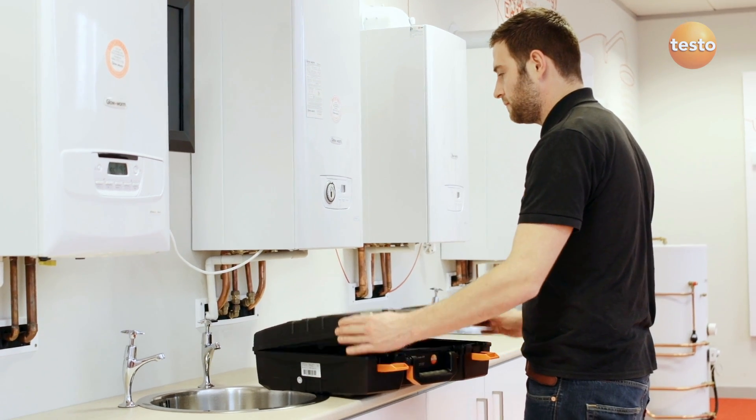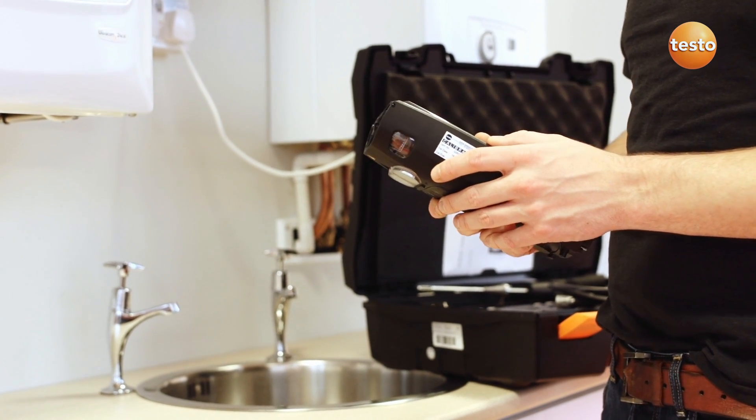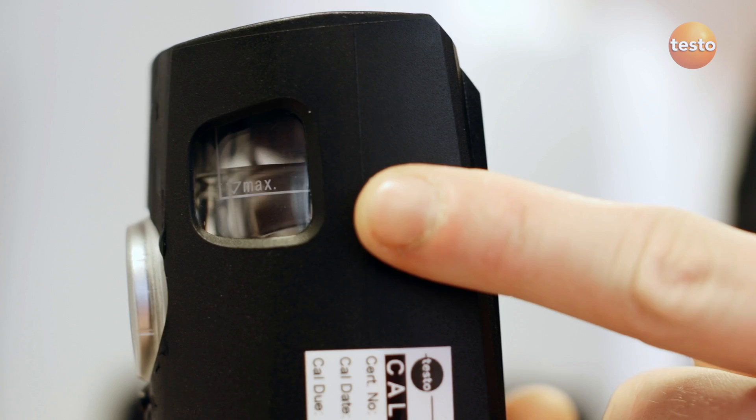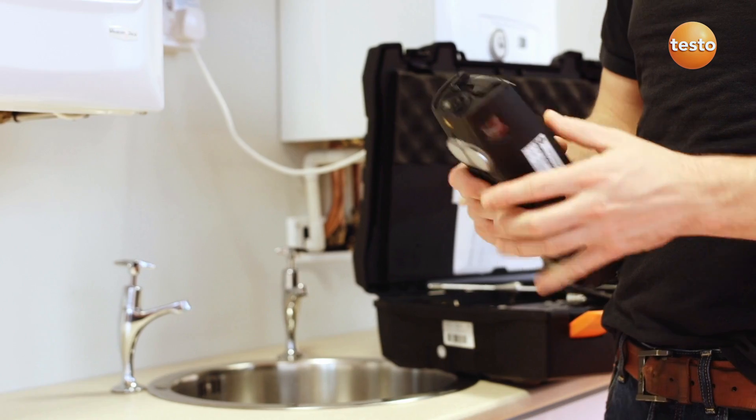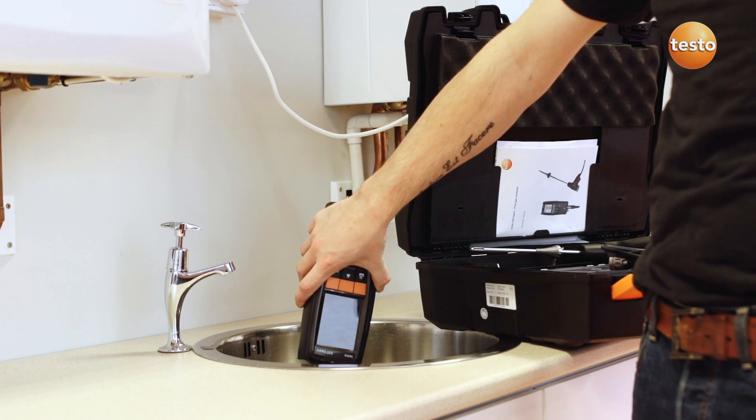The 320B is a good quality rugged instrument, easily maintained with a couple of simple checks and annual calibration. Remember to always check the condensate trap before measuring. Water can damage the sensors, so don't operate the analyzer if it's full of water.